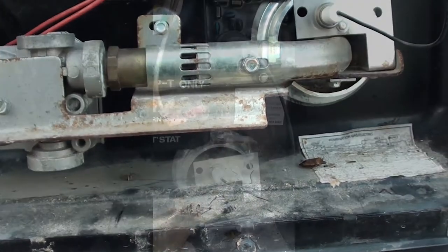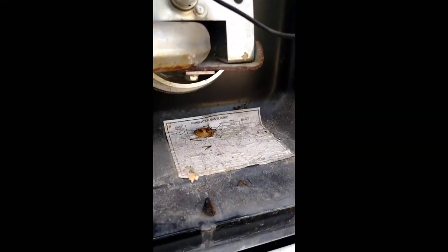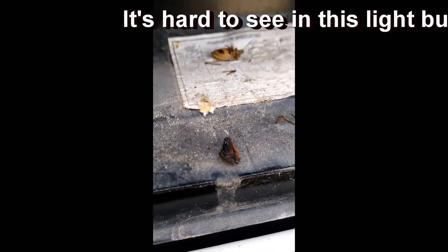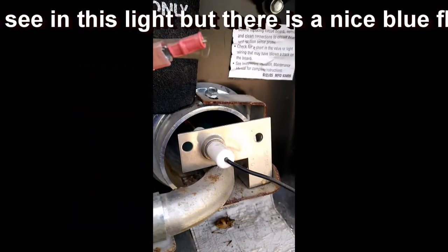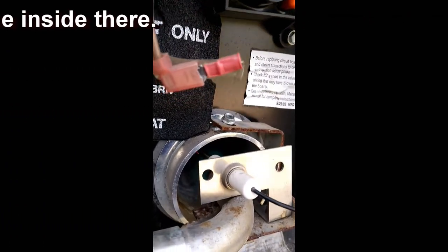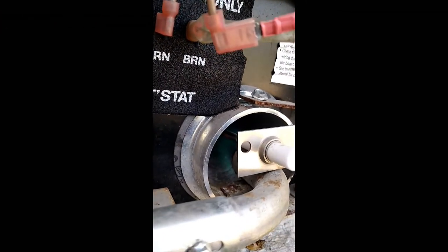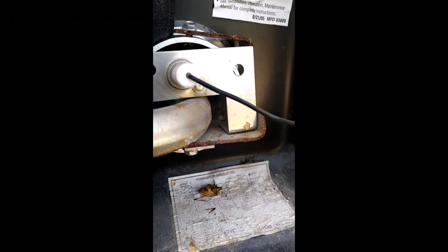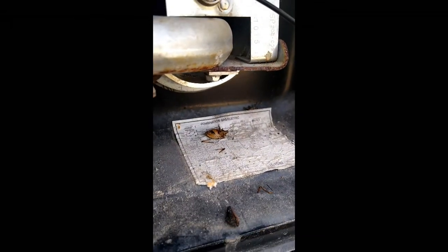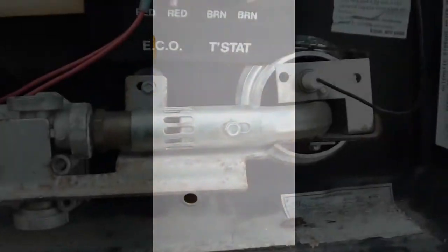That fixed the problem. Got it all taken apart, cleaned it out — wasn't a spider, it was just one of these stink bugs. We've had problems with them this year; they've been ruining our tomatoes. Well, this one decided he was going to get in there and keep warm in our hot water heater. That didn't work. Got him cleaned out — burning nice and blue now, everything should be fine.